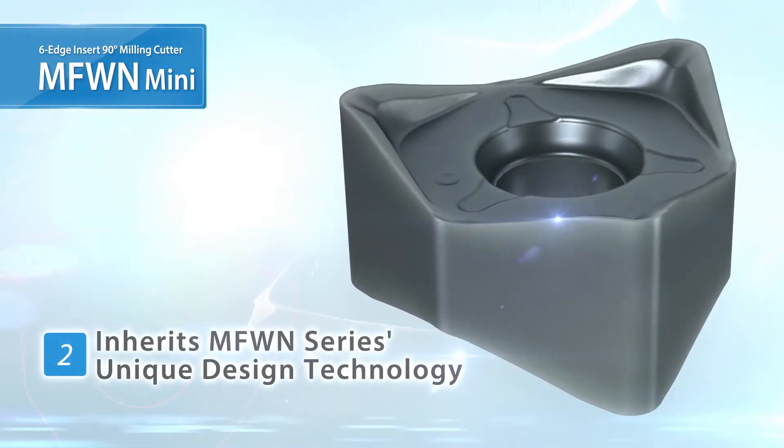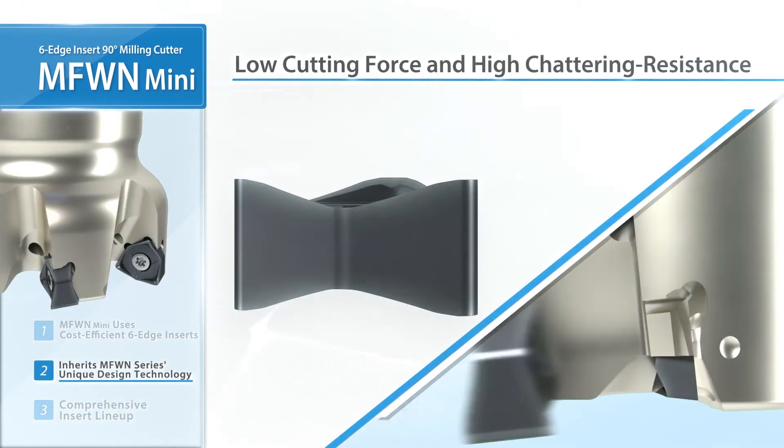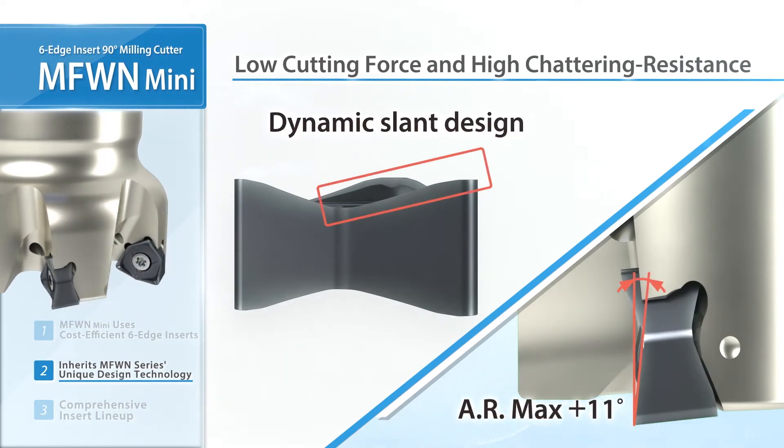The smaller inserts use the same unique design as the current MFW-N lineup. Large axial break with low resistance. Dynamic slant design reduces initial impact when entering the workpiece.